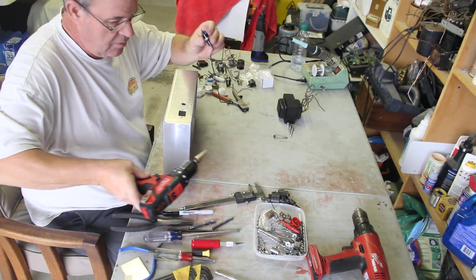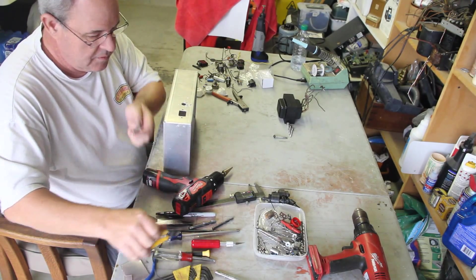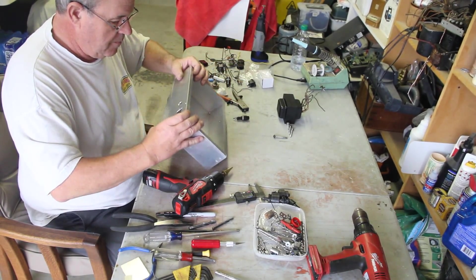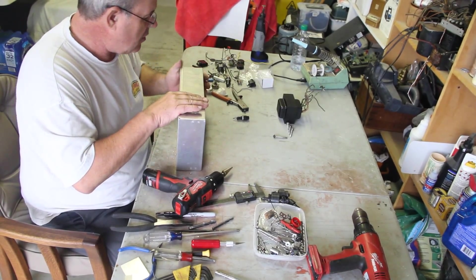Let's double check that real quick. I'm not going to use this wire — I'll just cut it off. Okay, there we go. Got some burrs on the inside but we'll take care of those. So that's our fuse.